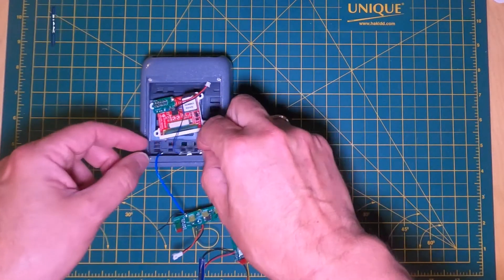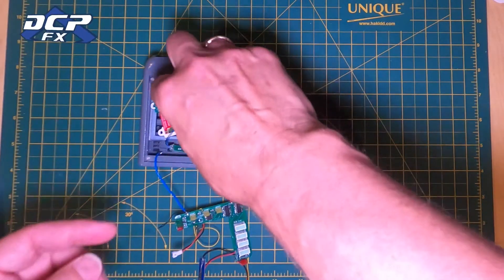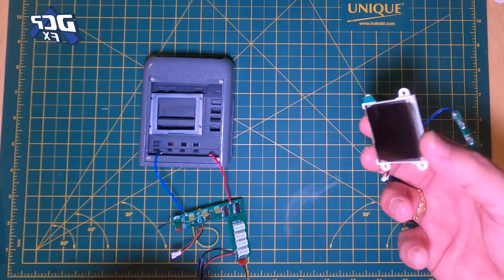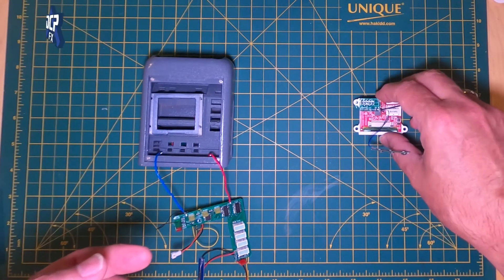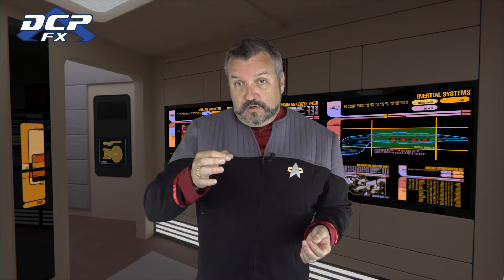The button board is going to go right into here, and then you're going to put this other board on top. It's really important that you have this done first because you don't want to have to pull it out again — that's not going to work very well. So that's the upgrade, or the next step if you're going to do the LCD build. Here's the LCD version and here's the LED version.